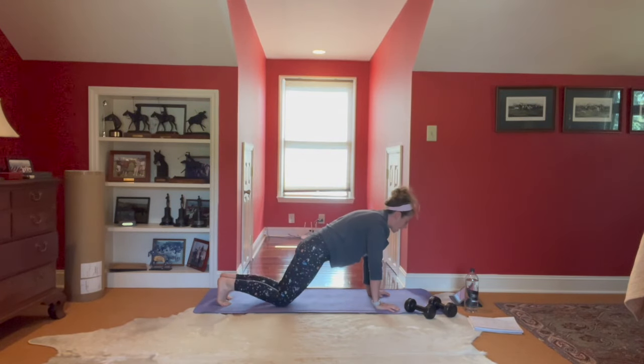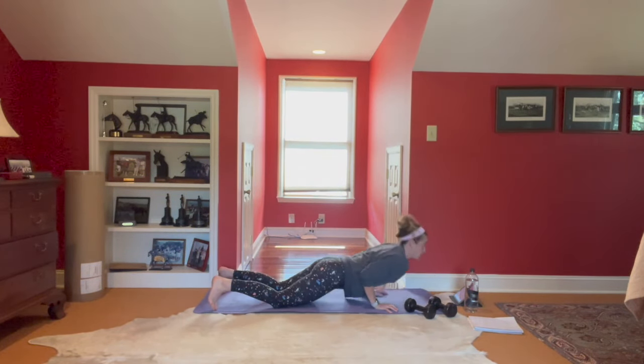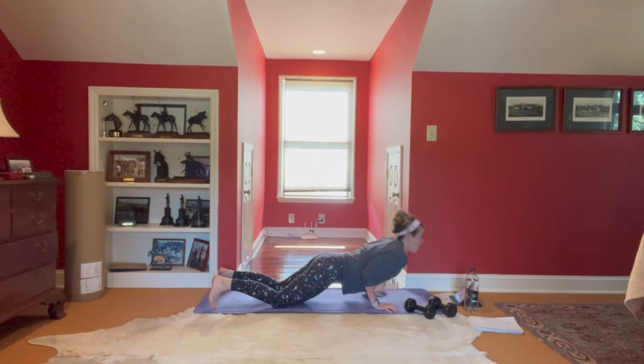Shift it forward, drop the knees — push-ups. Inhale lower, exhale up. Five, four, hands rotating away from the body. Three, two, one.